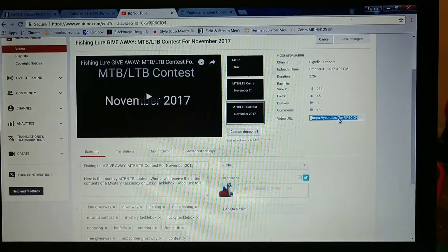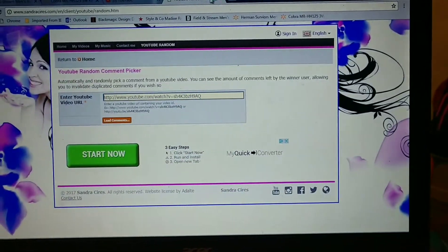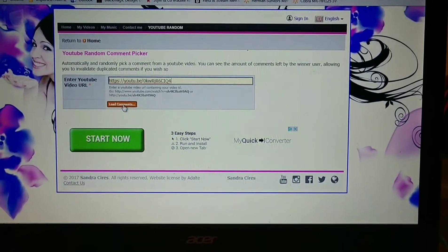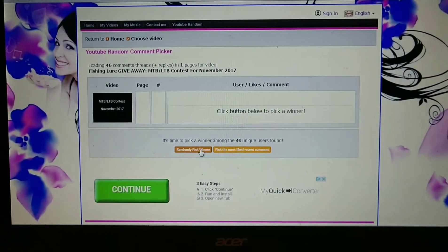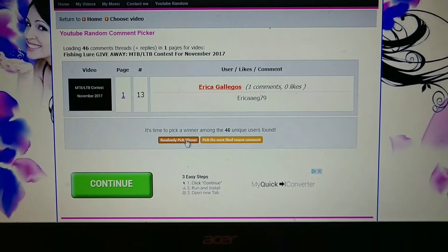Now for the part you guys are really waiting for — picking this month's winner. I've got the video pulled up and I'm going to grab the URL, hop over to YouTube Random Comment Picker, paste it in, and load the comments for November 2017. Randomly picking our winner in three, two, one — Erica Gallegos! Congratulations, Erica, you've won this month's MTB/LTB contest. Shoot me an email at bigfellaoutdoors@gmail.com and let me know which box you want.